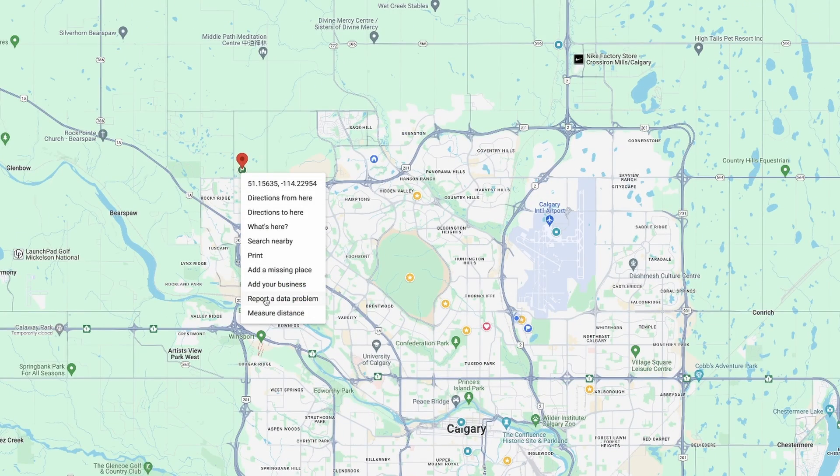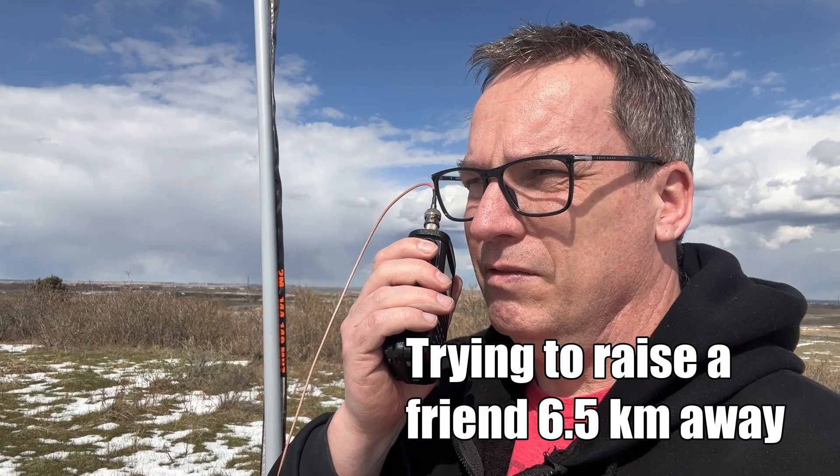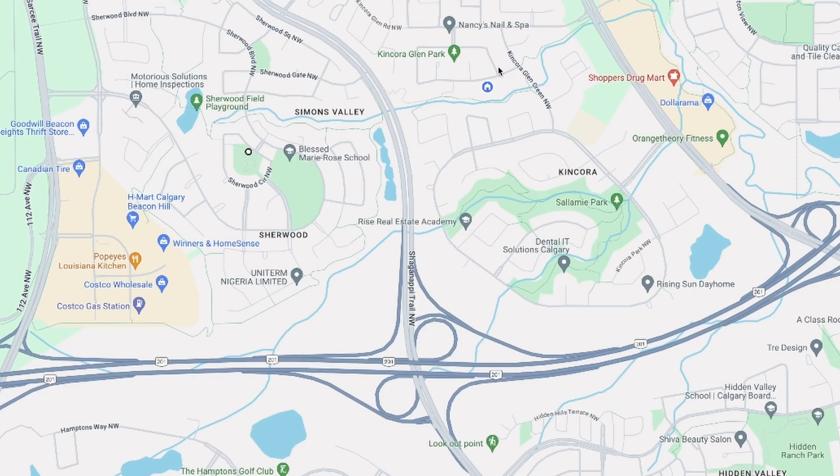The first test I did was at a place called Top Hill in Calgary — one of the highest points around. I figured I'd see who I could reach using the 2 meter antenna on 70 centimeters. I called on 446 simplex and got no response. Now remember that 70 centimeters doesn't travel as far as 2 meters and works better in built-up areas. I was quite a ways away, so I'm going to move to a park and try to raise somebody on simplex and hit the repeater.